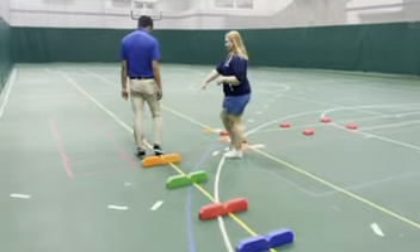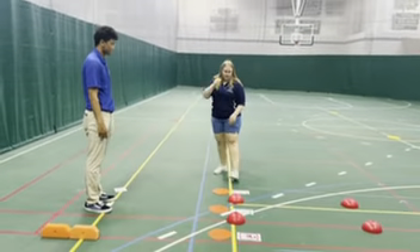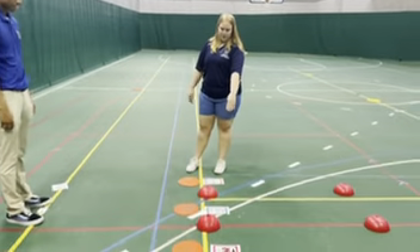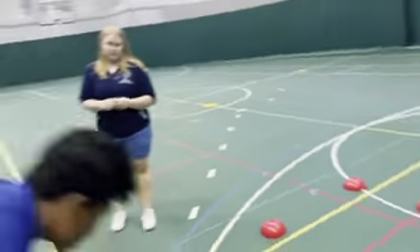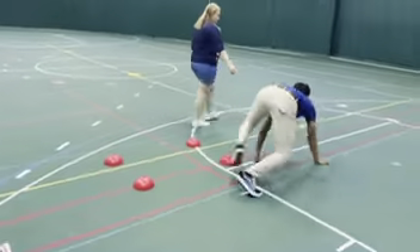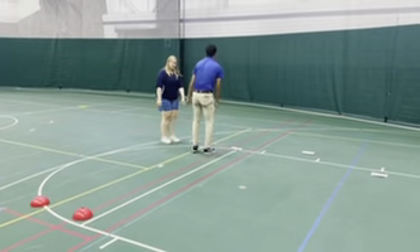Then we get to the turn right part again — we're going to ask if he needs a break or wants to keep going. He'd like to keep going. So when he comes up to this section, there are three lanes. He has the option to do a frog jump, walk on tiptoes, or bear crawl — his choice, whichever one he'd like to do. He chose bear crawl, so he's going to bear crawl all the way down.